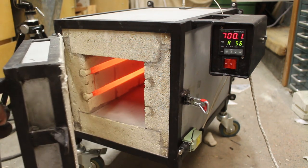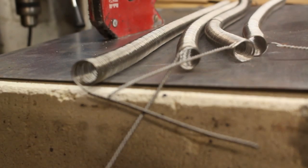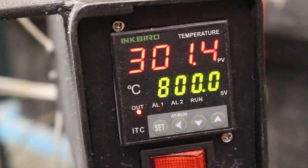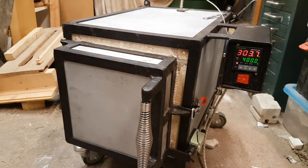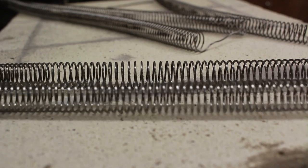This oven works like most ovens do by converting electrical energy into heat energy through these resistance coils. I hand wound these coils from some A1 Kanthal wire, about 18 gauge, and they have a resistance of about 30 ohms. This runs off 240 volts mains and that gives me a power of about 2 kilowatts with these 30 ohm coils. That takes roughly an hour and a half to reach 900 degrees Celsius and around an hour and 45 minutes to 2 hours to reach 1000 degrees Celsius. This design actually allows me to swap out the coils quite easily if I needed more powerful coils for heating larger pieces of metal.